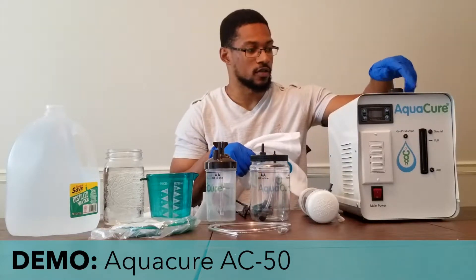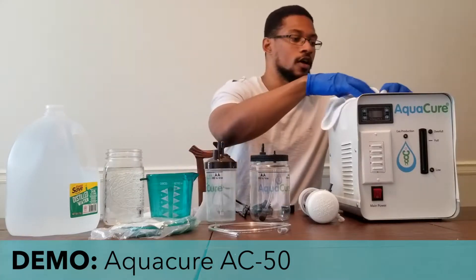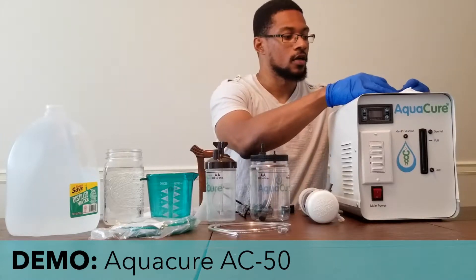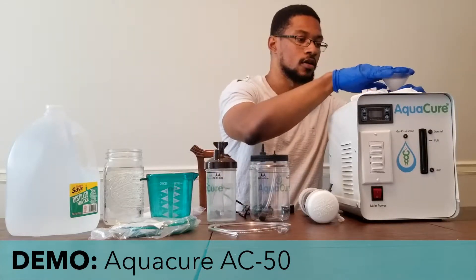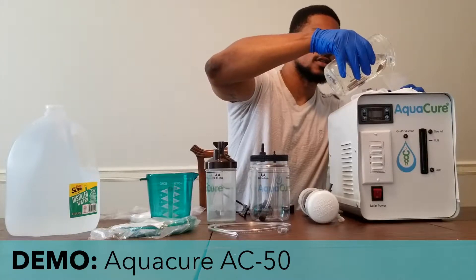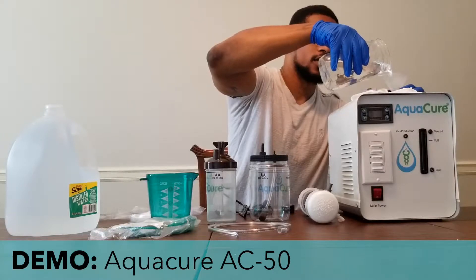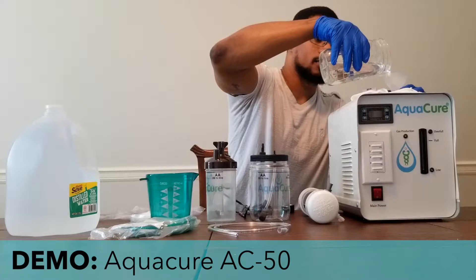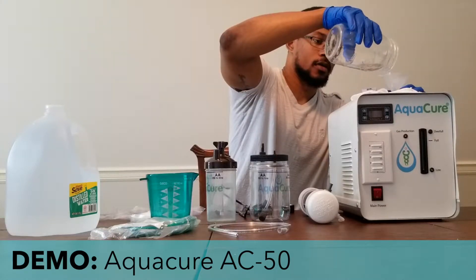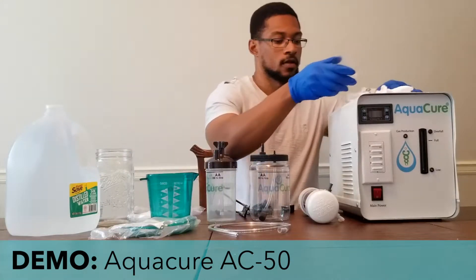You want to remove this cap for the reservoir. They provide a drip rag as well — you put it around this opening to get to the electrolytic cell on the system. Then put in the funnel they provide and slowly pour this lye mixture into the system. It's about 750 milliliters, and then it will need an additional two cups or about 500 milliliters of distilled water to bring it to the level needed for operation.